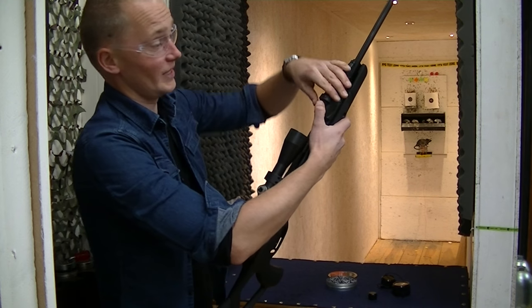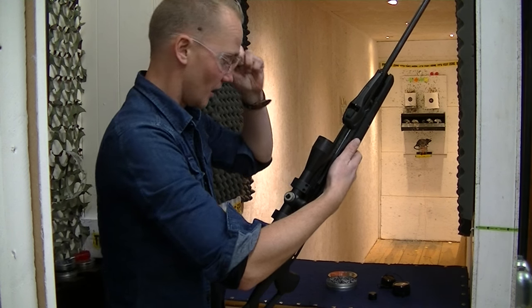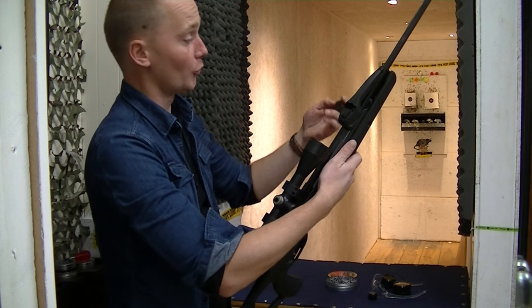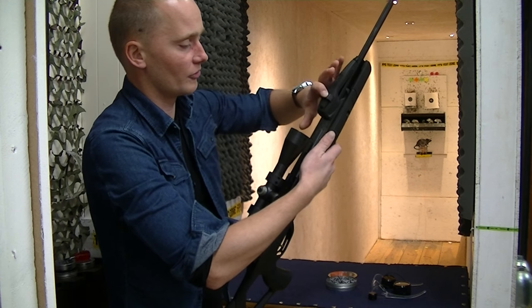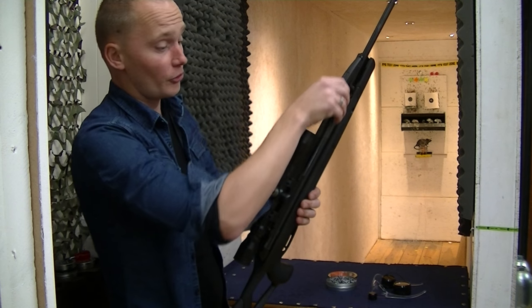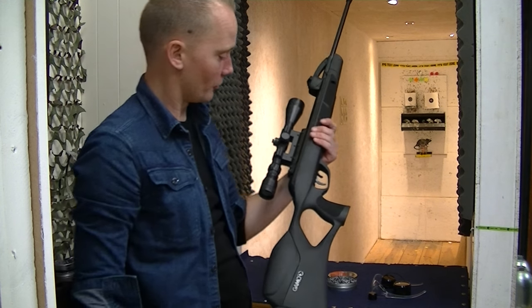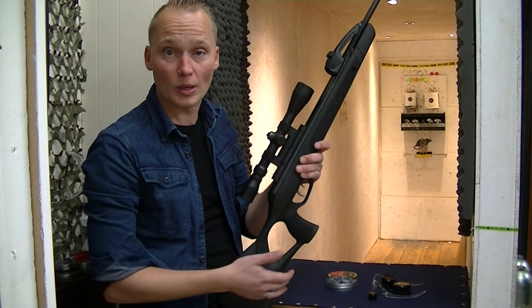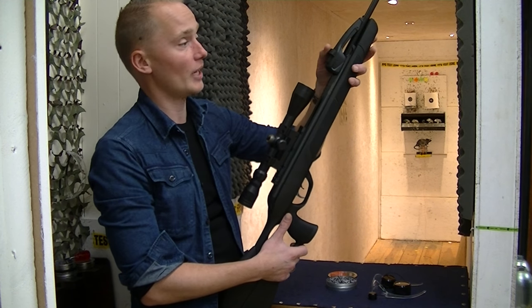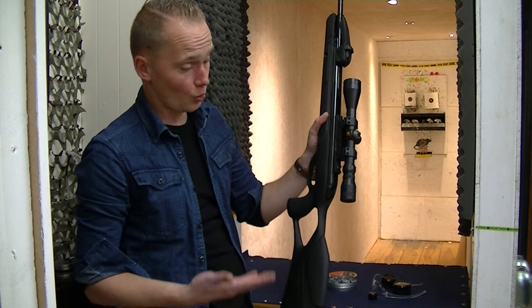Always make sure the gun is empty before handling. It comes with one magazine — they don't wear out or anything like that, but they're easily replaceable. Really nice air rifle, works perfectly, and comes with a really nice scope. It's a full power air rifle, so if you'd like to buy one you can simply order it online at airgunseurope.com — we always have it in stock.